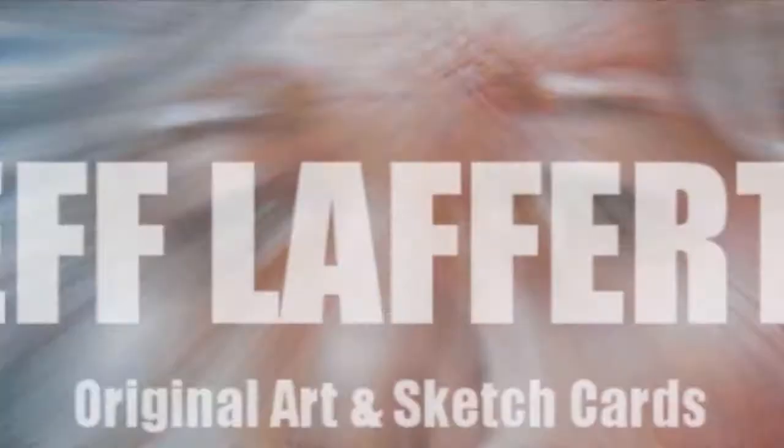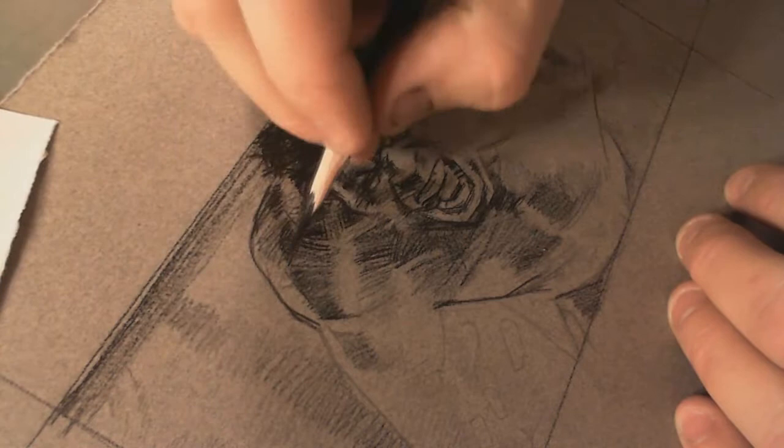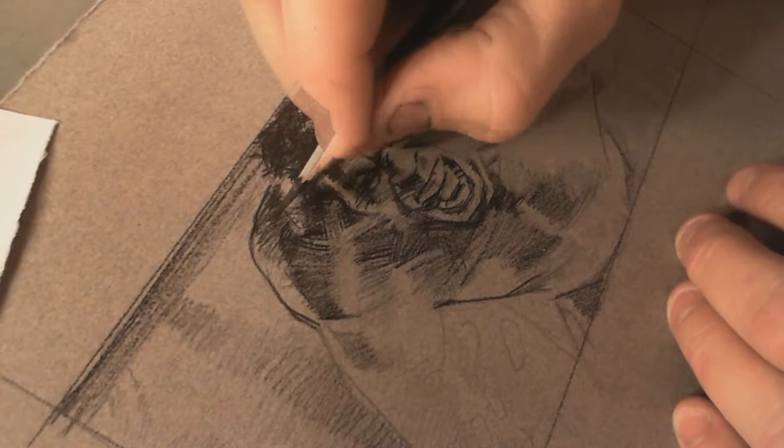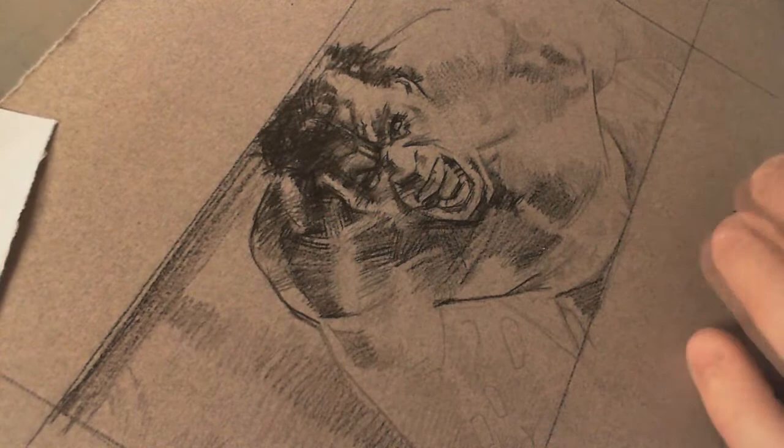Hey guys, it's Jeff Lafferty back for another show. I can actually hear my dog walking around out there in the hall because I kicked her out — she wouldn't be quiet while I drew this thing. She usually sits under my table as I paint.